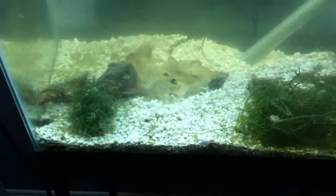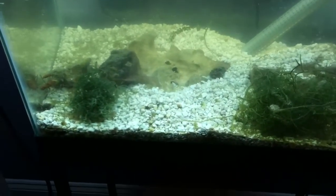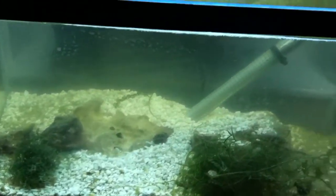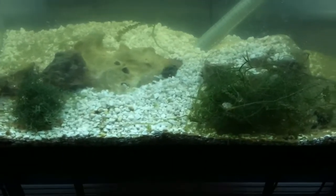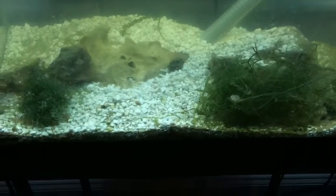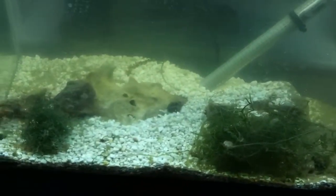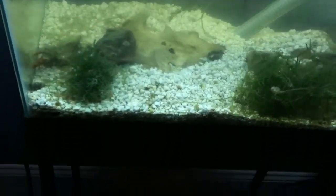I only feed the fish mysis shrimp every so often, just in case not enough pods are going up to the main tank, but they love it. Because it's live food, they can wait for nighttime, right before I turn off the main lights when the actinics are on, and the little copepods and amphipods come crawling out of the rocks. It's like a feeding frenzy.